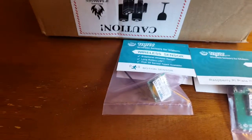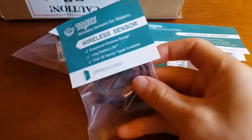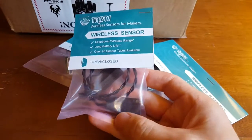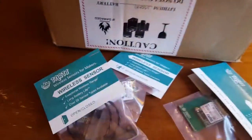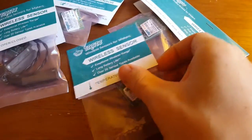We've got an open/close sensor — similar in terms of the transmitter, but with a little reed switch on it. I talk about those in another video. This is very similar to what I use to monitor whether my front door is open.